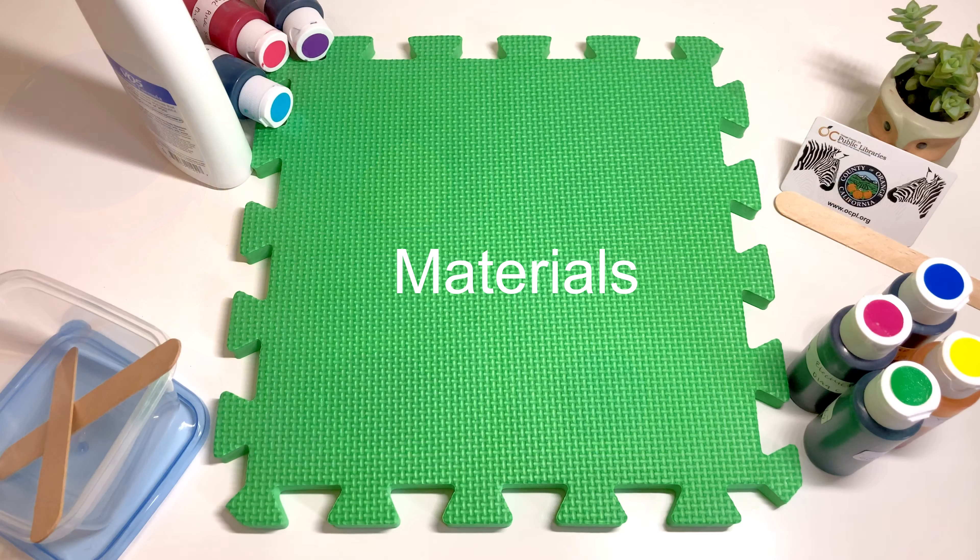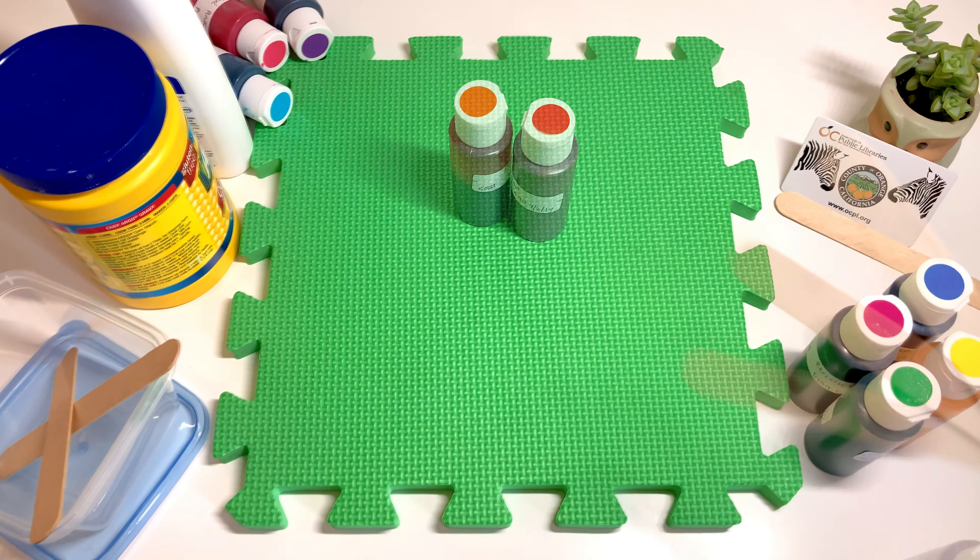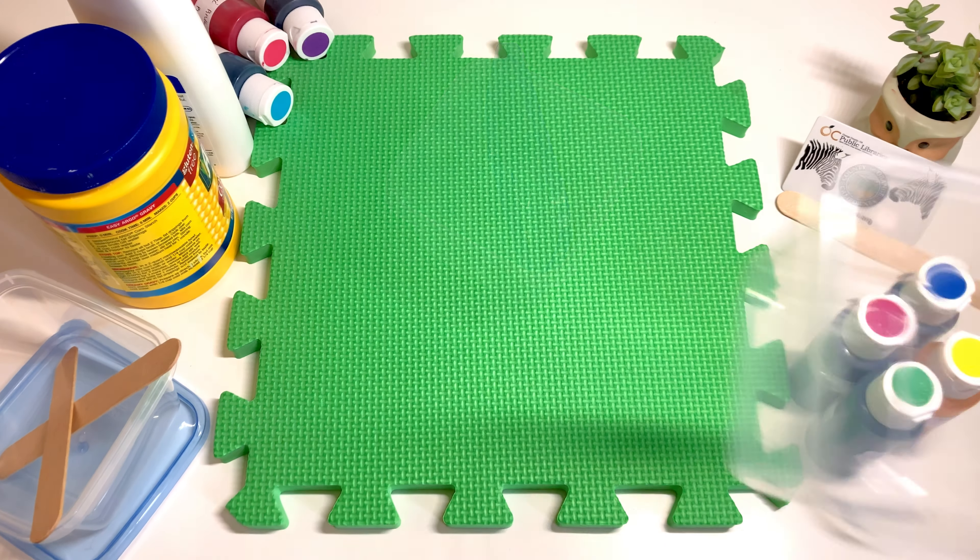Before we begin, you need these materials: cornstarch, hair conditioner, food coloring, popsicle sticks for mixing, and containers with lids.